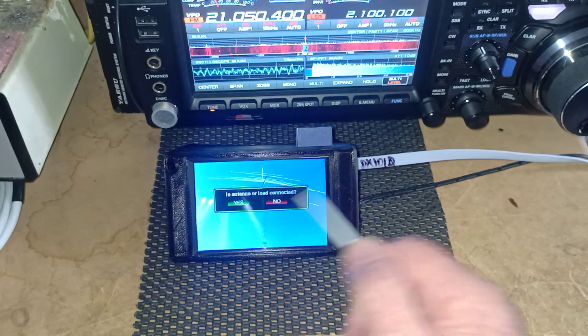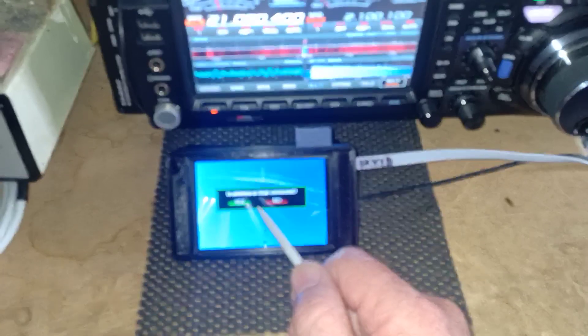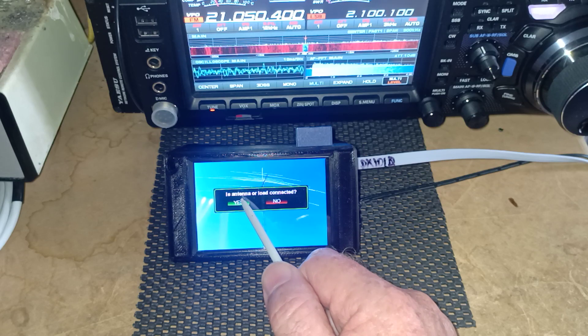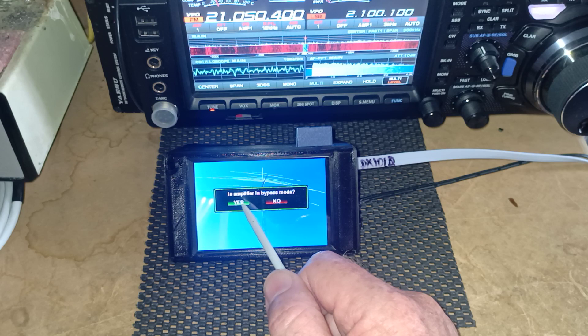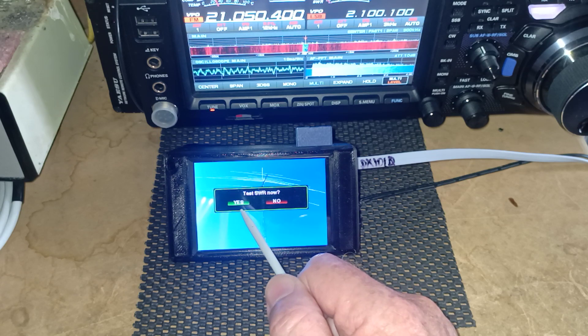Now we'll go and have a look at a test. We'll go into the SWR screen. It asks us if the antenna is connected — antenna or load — we say yes. It then asks us if the amplifier is in bypass mode. Again, we will say yes, we're in bypass mode.